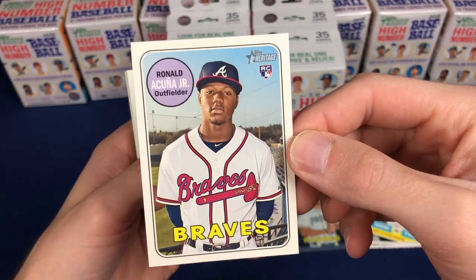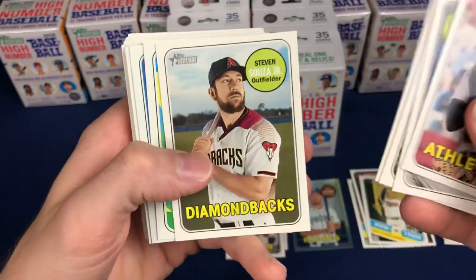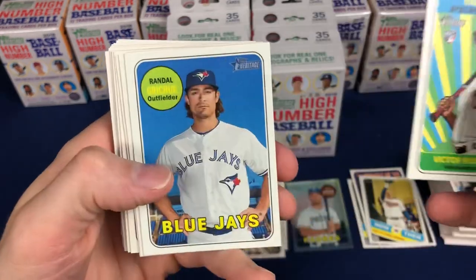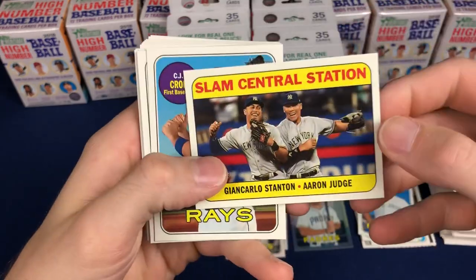That's a little top to bottom still on that one, but that's better than any of the others I've seen or pulled. Richie short print. Stanton insert. Stanton and Judge.